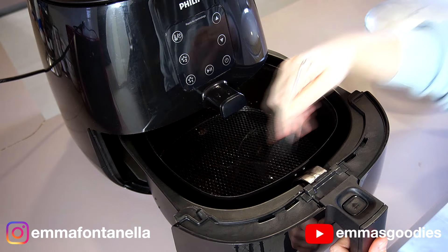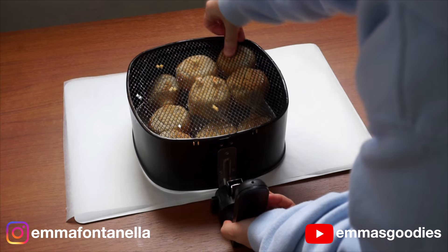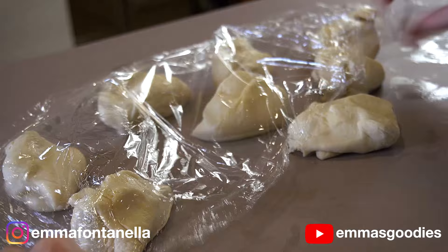When I say grease the basket, I mean grease it heavily. The first time I made this bread, it stuck to the basket. You could also just put a piece of parchment paper on the bottom of the basket — that would be best. Divide the dough into nine equal rolls and cover these as you're shaping them; we don't want them to dry out.